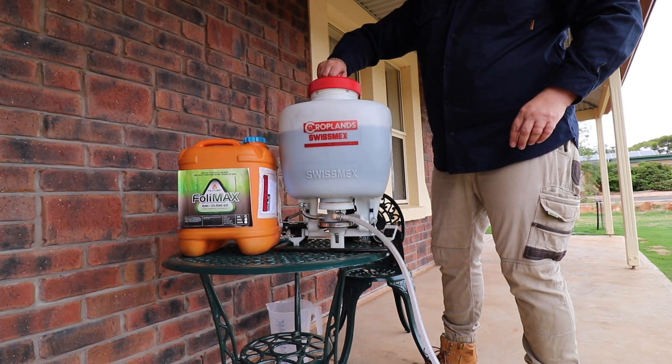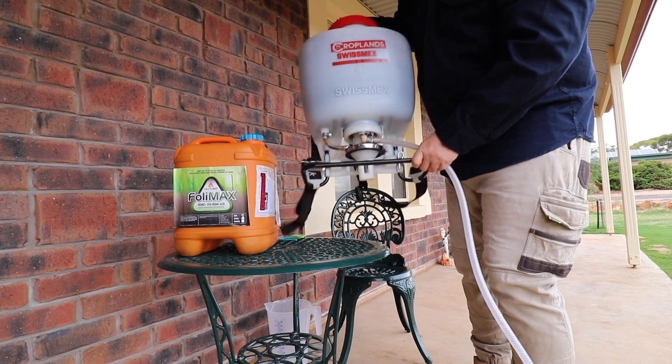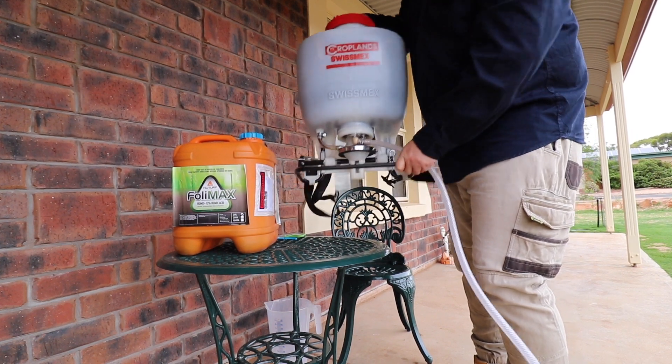This product is available at New Turf — I'll leave a link in the description. Now agitate your mix before you go spraying.